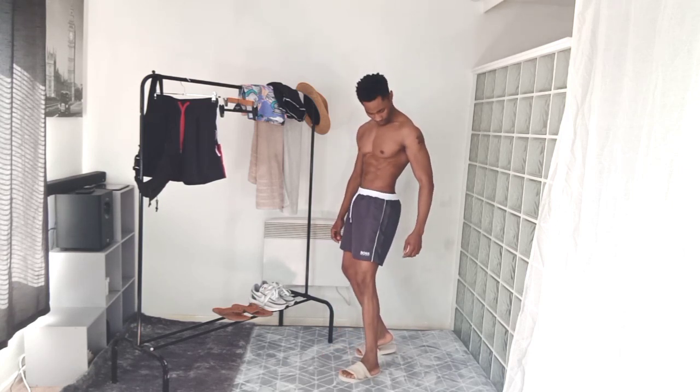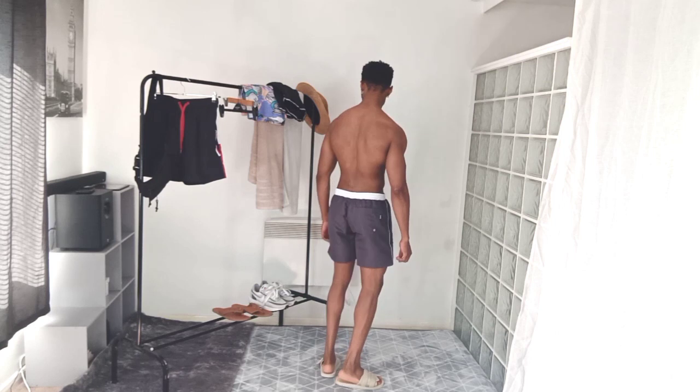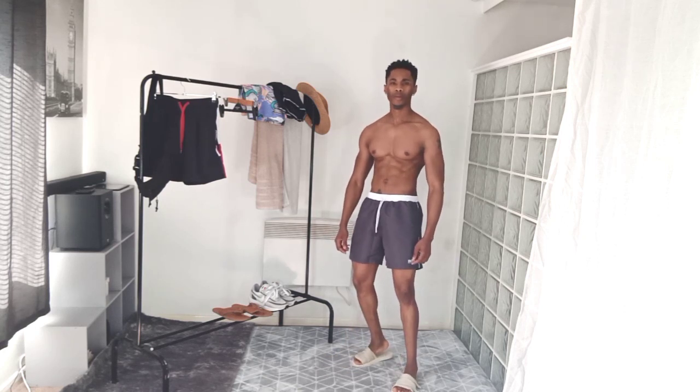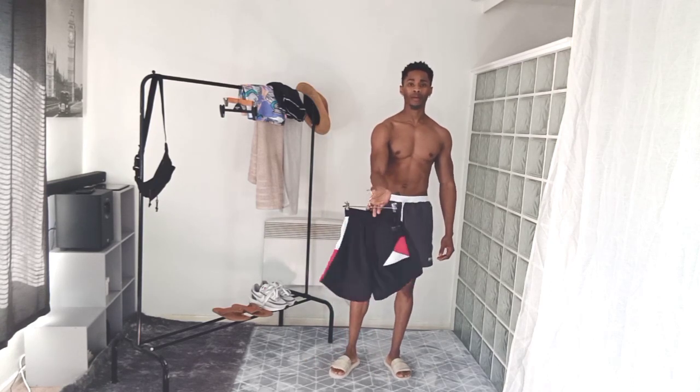Next I'll show you this Hugo Boss one. It's just nice plain colors — you have little strips of white on the waist, but it's still kind of plain. For people who like plain-type shorts, this one will be perfect because it doesn't have many colors, just darker gray and white. This is one of my favorites, and if you don't like patterns, this one is just right for you.